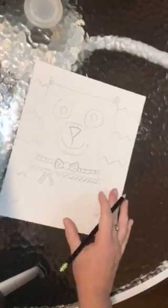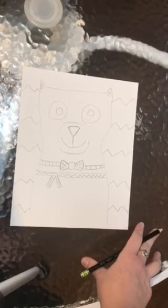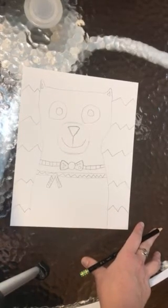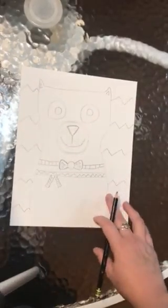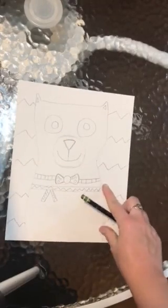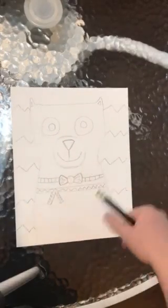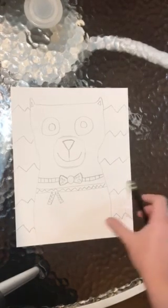And there you have it — that's our funky cat! The last step is to get a black crayon from the watermelon table and trace over all of your lines. That means go over everything that you drew in pencil. Once everything is traced with crayon, you will be able to paint with the rest of the class because you will be caught up.